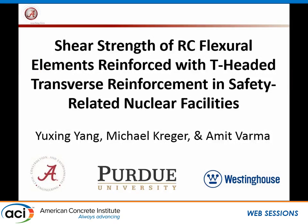The graduate student who has been doing all this work is the first author listed, Yuxing Yang. My collaborator is Amit Varma, who is somewhere in the back of the room at Purdue. These tests were done in Bowen Laboratory at Purdue University. There may be one more test still coming. This work was funded by Westinghouse Electric Corporation.